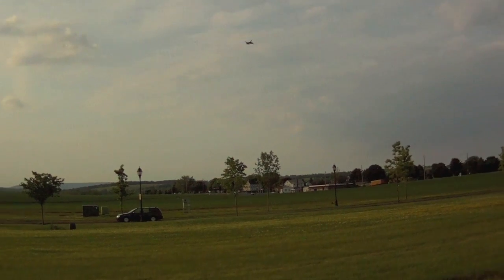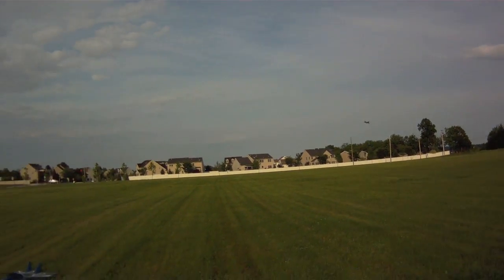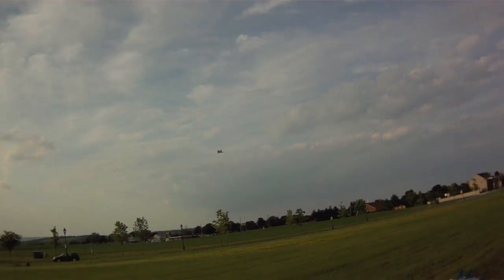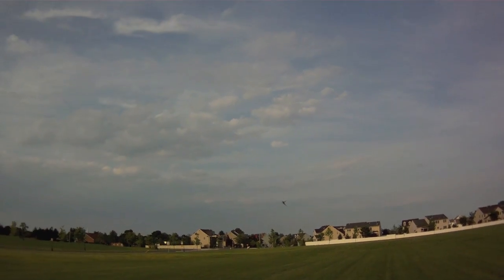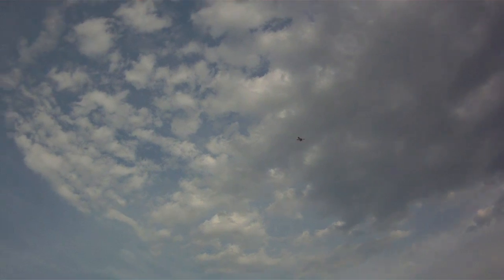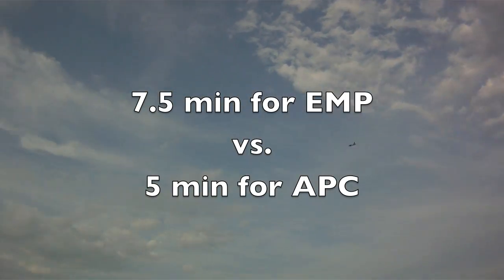It feels like the speed from this prop is a little bit more consistent through the whole throttle range. It's almost as if the APC needs a little RPMs to get spooled up and start delivering thrust, whereas the EMP seems to have thrust immediately. I'm also noticing what seems to be a little bit longer flight time with this prop — it was about this time that the APC battery was drained. Still got some juice in this one. Seems like it's about two minutes longer than the APC so far.